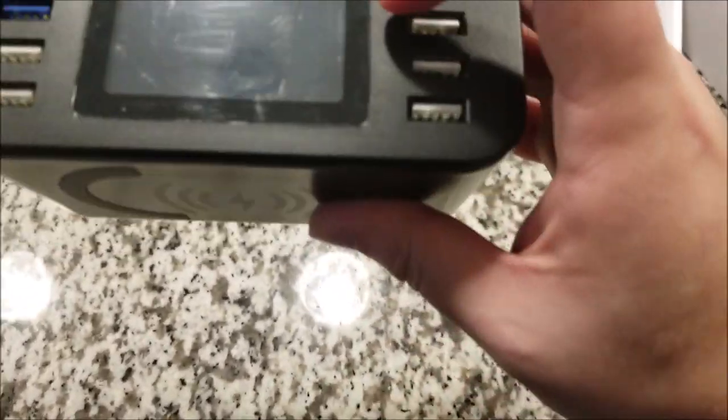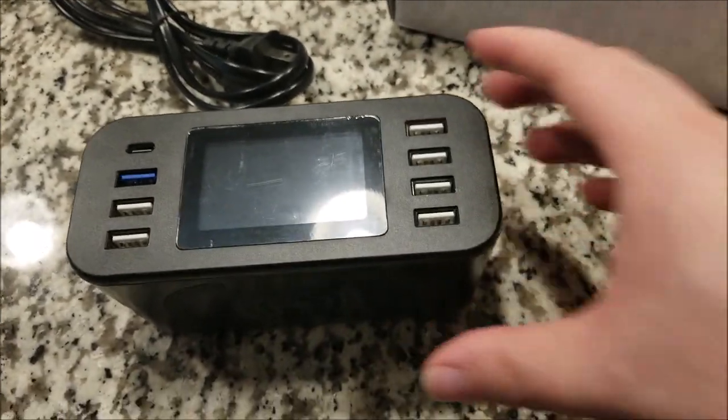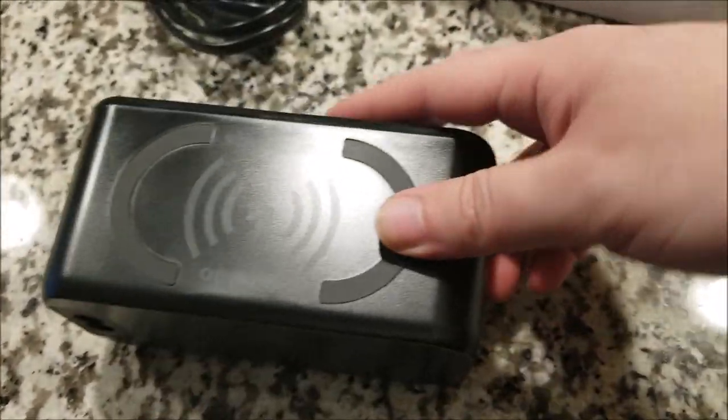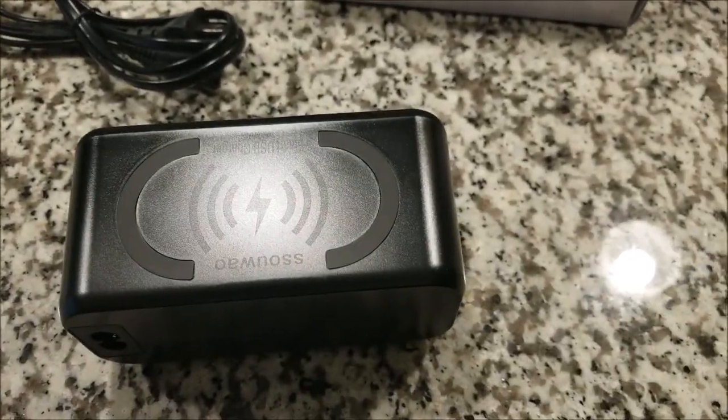You have the display here — I think it's an LCD, and I believe it's backlit. It's about two inches and will show the voltage and current for each port. Because it has a wireless charger on top, it has a nice touch — rubber pads so that whatever you put on there doesn't slide around.